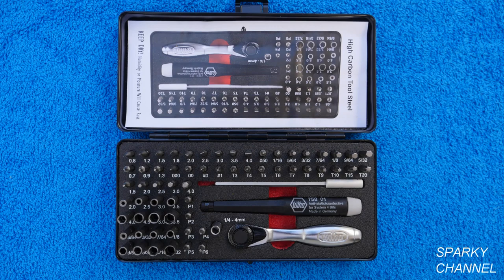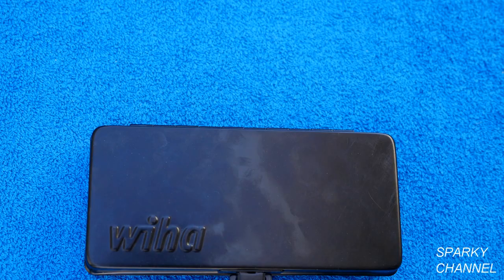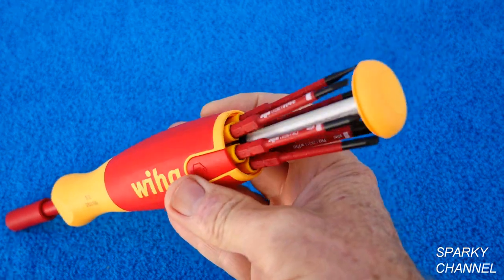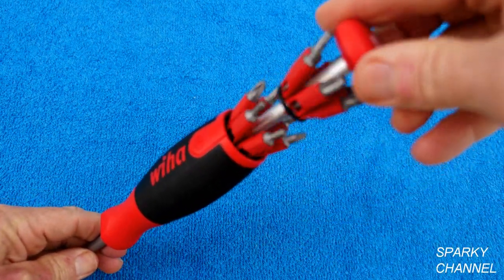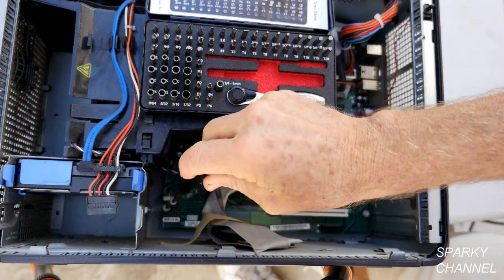In conclusion, this is the finest precision bit set I've ever seen. It has a nice metal case and the 65 pieces are very well organized. I'll put a link in my video description for the Weehaw Micro-Bit ESD Driver and Ratchet Set, as well as links for the Weehaw Slimline Precision Pop-Up Screwdriver Set and the new Weehaw Tradesman 26-in-1 Pop-Up Screwdriver Set. Thanks, I hope this video was helpful!